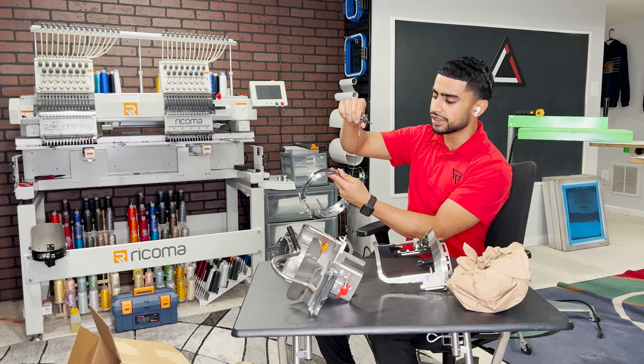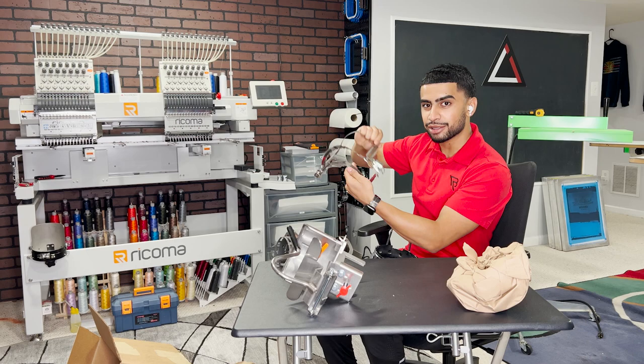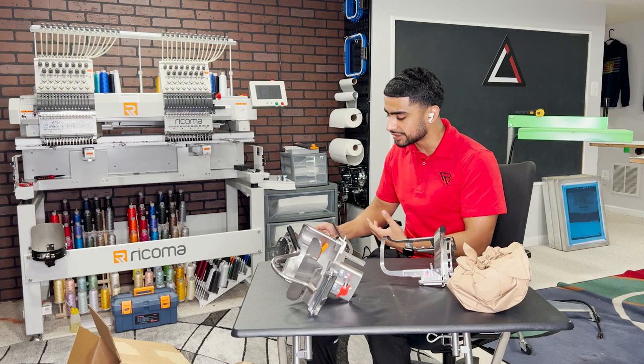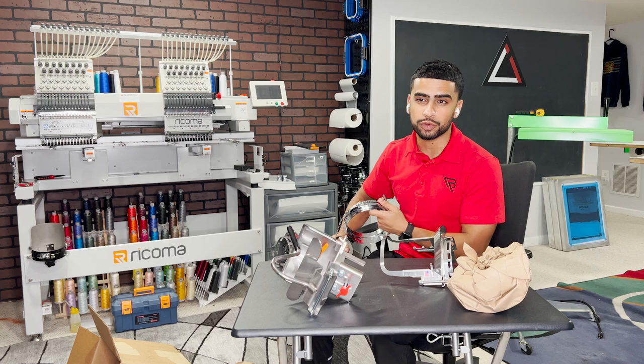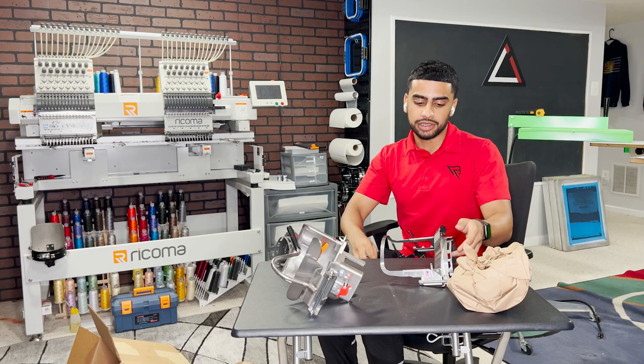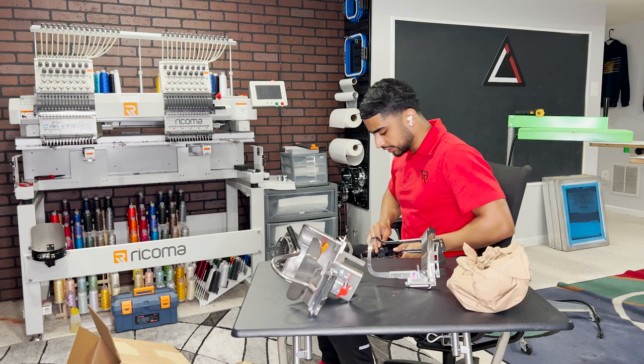Versus the standard hoops where the hat comes on here and you use this little thing and wrap it around — this one has a whole thing to clamp that hat down and hold it in registration. One of the biggest issues I have with embroidering hats is loss of registration. The hat starts to move. I wanted to put the test into this Gen 2 hooping system and see if it actually fixes my problems versus this one strap holding the hat down.